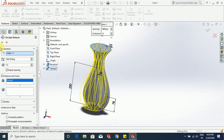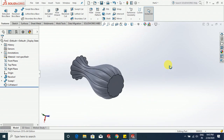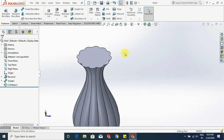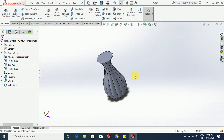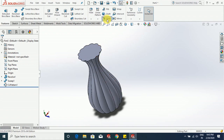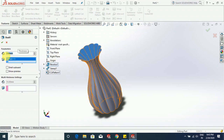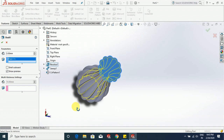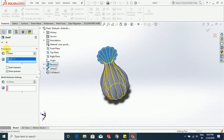Under this choose sweep, click OK. You can see that our flower pot is almost ready. Now we are going to make a shell to make it hollow, so that any kind of flower can be kept inside. Go to shell, choose 5 mm, choose show preview — it is going to look like this — click OK.